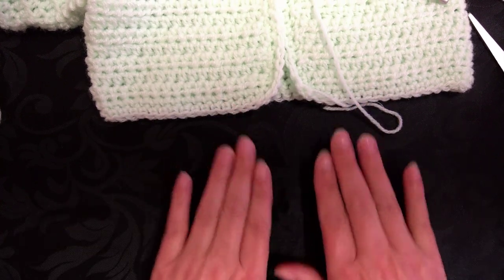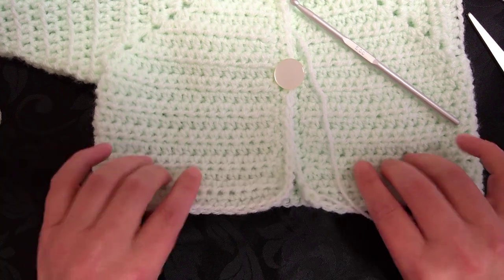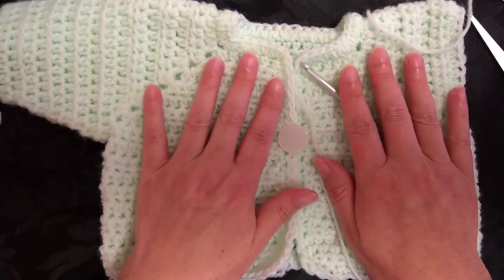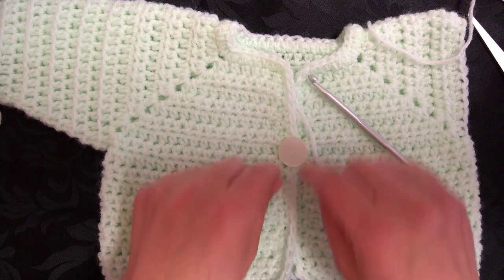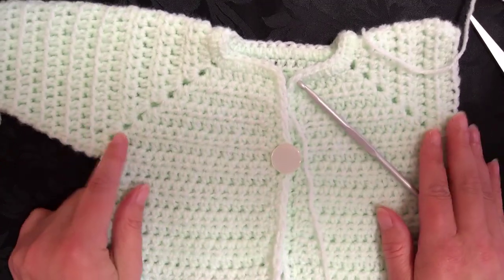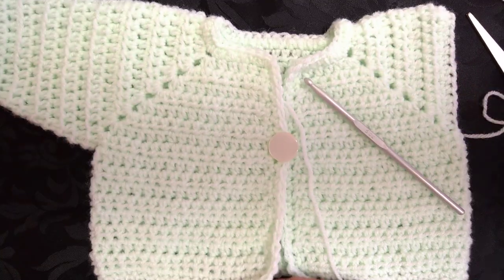Looking at it, the belly button would be about there, so it's only just going to come past the top of the nappy. But you could make this a bit longer — you could actually make one that comes all the way down so you can put baby's legs inside, sew across the bottom, and make it into a sleeping bag with arms and extra buttonholes — something really snuggly for winter.